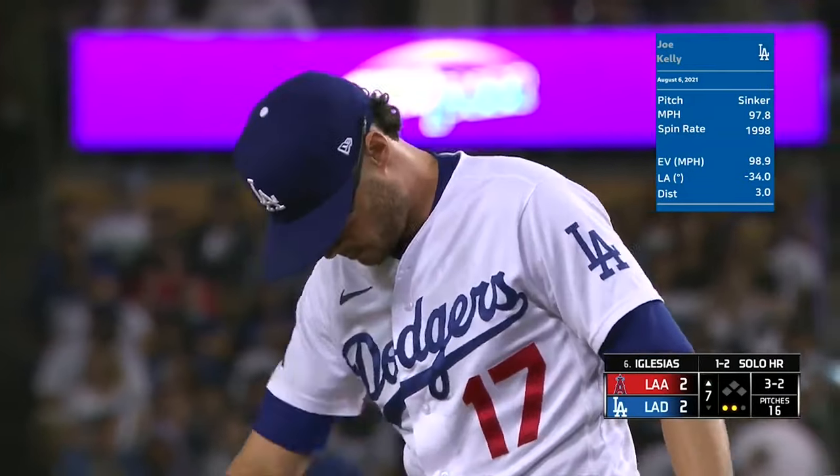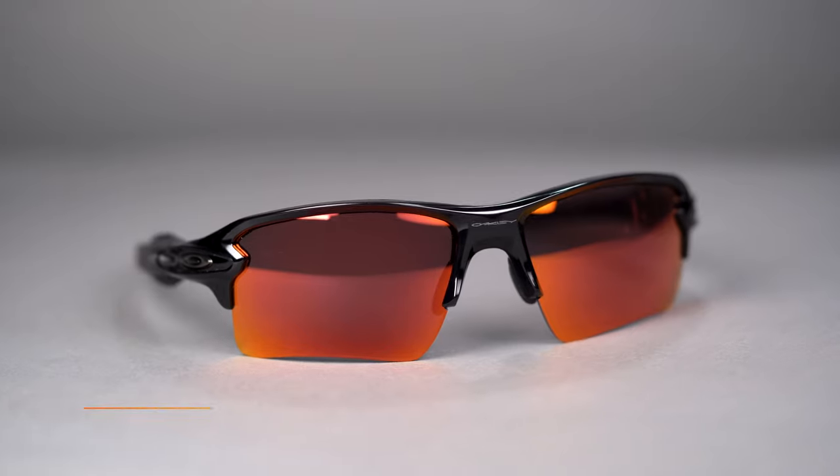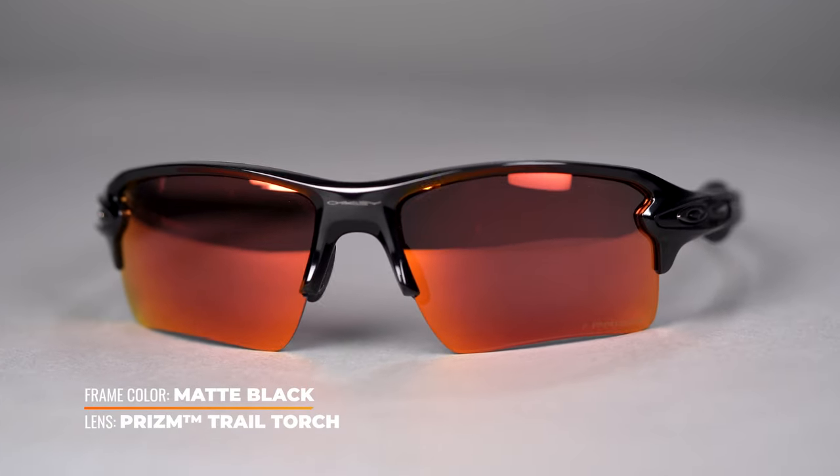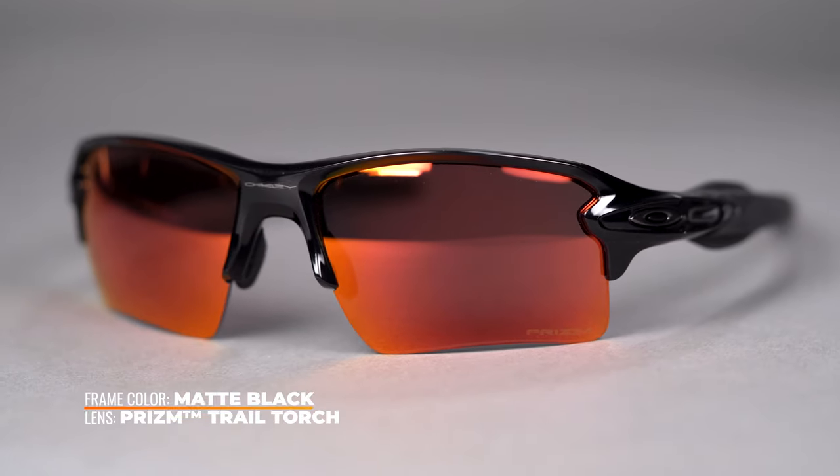Joe Kelly, our friend, wears these — there's a reason he chose them. They're available in Prism Field, which is going to be fantastic, and also come in a wide range of colors. They're going to stay right in place. There's a bunch of Unobtainium grip on this frame, so it's not going anywhere no matter what's happening in the game — whether you're diving for balls, sliding into second base, whatever it is.